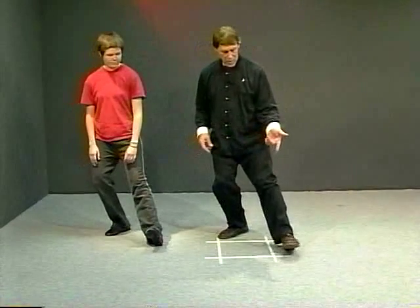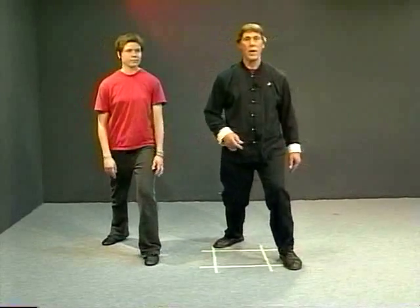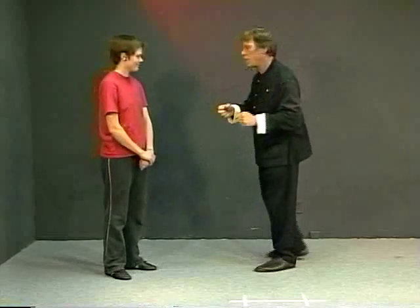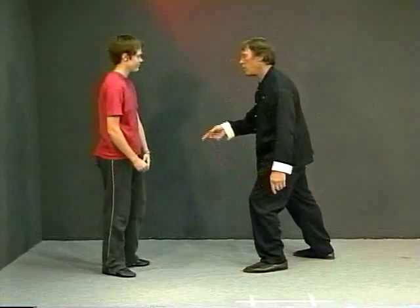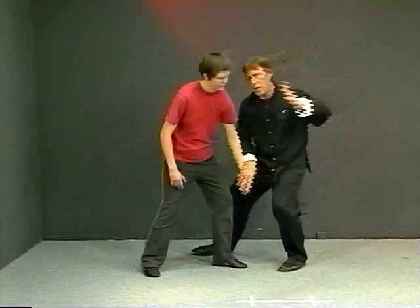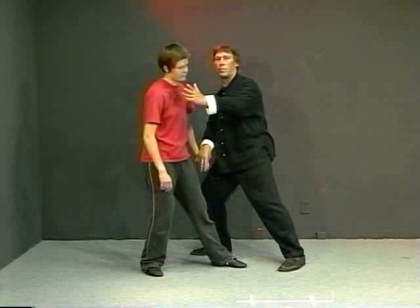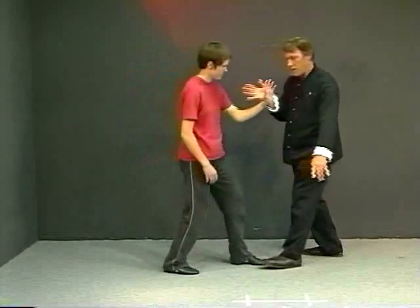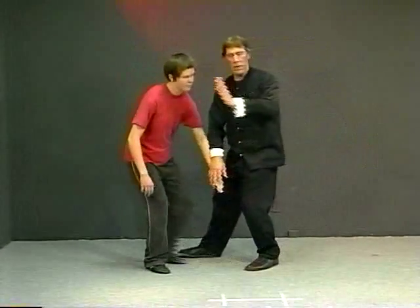It can be a little straighter and shift. This is called the unweighted step, and we do it, for instance, in the brush knee section. It has a neutralizing quality, a yielding quality. When Rose is pushing me, first I yield back, then I step behind her and then push. It contains a yielding element and then stepping and changing.